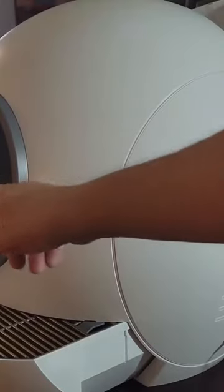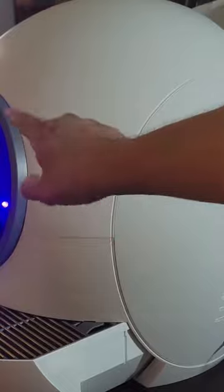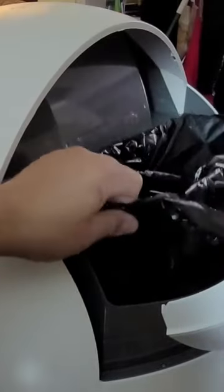As you can see, it came out pretty good. Once it completes, it opens up the door automatically in the front and does a UV light cycle to kill any bacteria around the system itself. After that, you can remove the whole box or the bag.